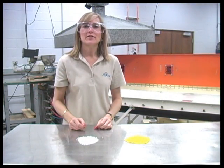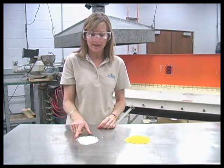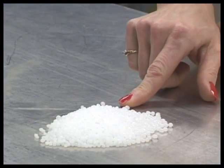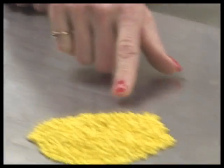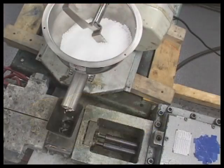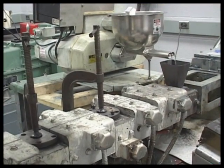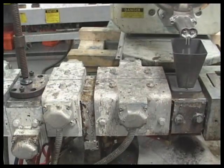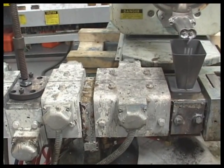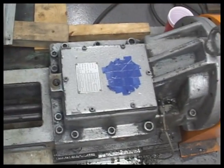The machine behind me is called an extruder. Instead of using Play-Doh, it processes plastic pellets like these. Sometimes another substance is added, called a filler, that will tint, strengthen, or enhance the finished product. This process begins by placing the pellets and filler into a feeder, which leads to a hopper. From here, the materials enter a heated barrel, where they are melted.